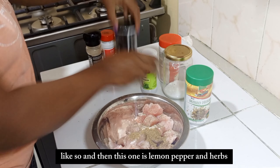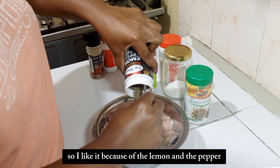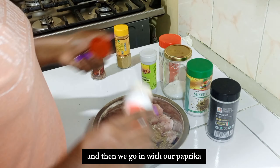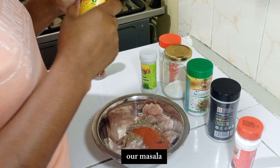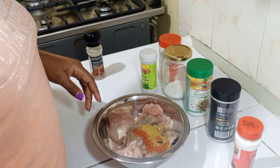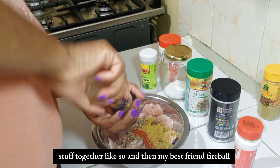Then we add coriander powder, and this one is lemon pepper and herbs - I like it because of the lemon and the pepper. Just a little bit, then we go in with our paprika, our masala - they're a bit stuck together - and then my best one, Fireball.